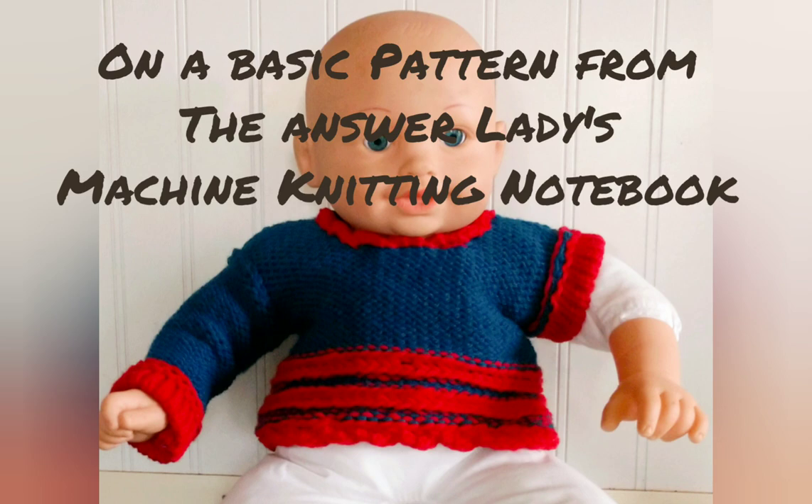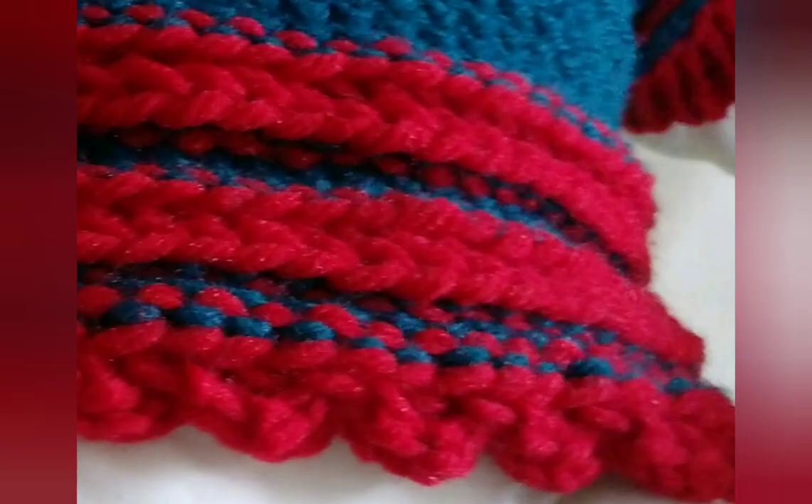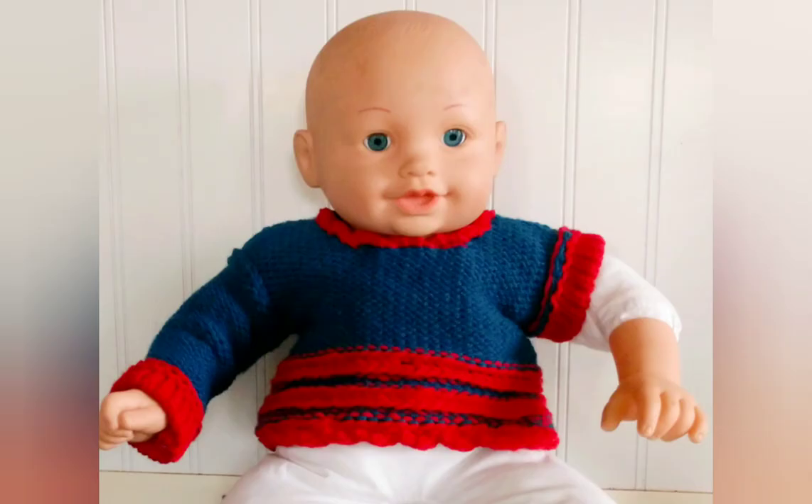Mock garter stitch reduces roll but does not completely remove it. We do have to trim with an additional roll stopper. We usually use the purl side of this fabric as the right side. Here it is on a baby sweater — this is actually one of the basic patterns from the AnswerLady's machine knitting notebook, and I just used this trim as an accent and it looks completely different.